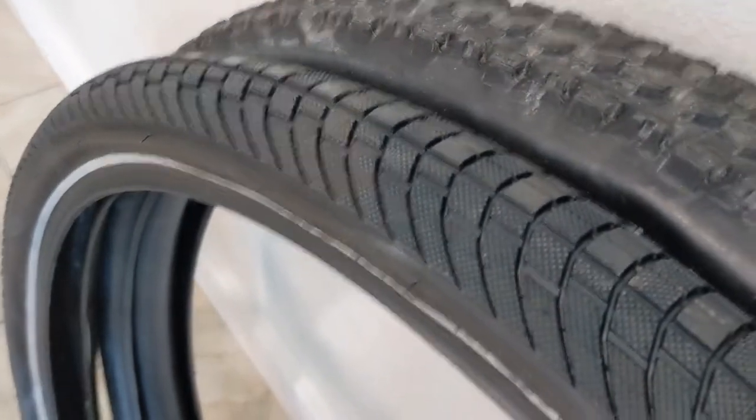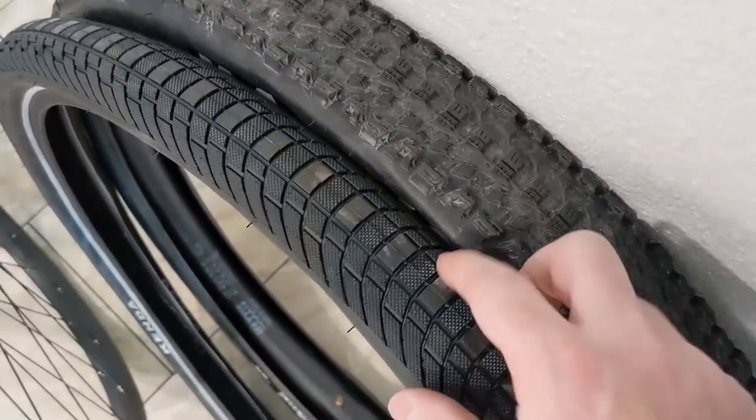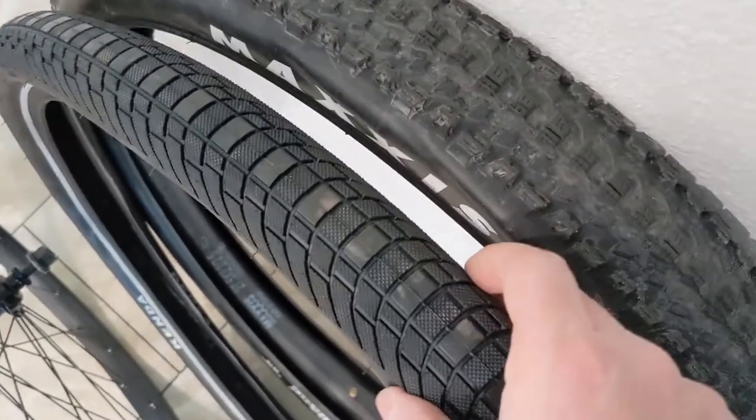I wanted to show you these two tires. This one's obviously the stock tire — you can see I've ridden it. It's 2.2 inches wide, and my new one is just 2 inches wide.